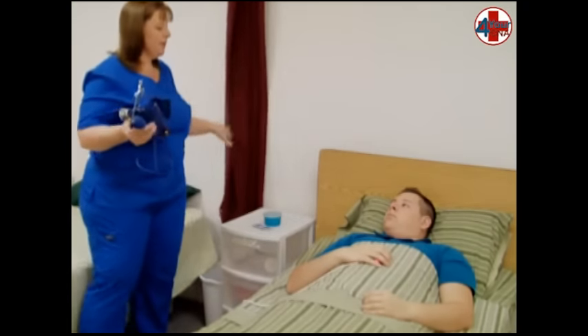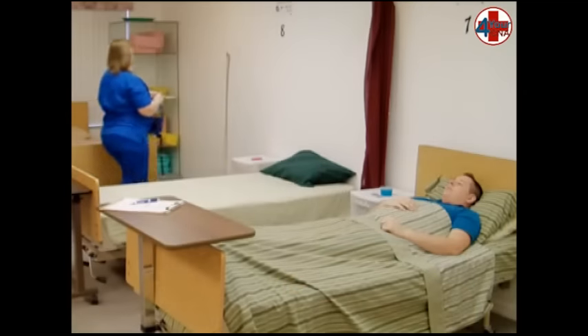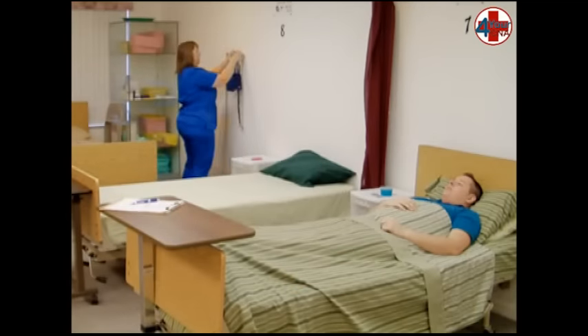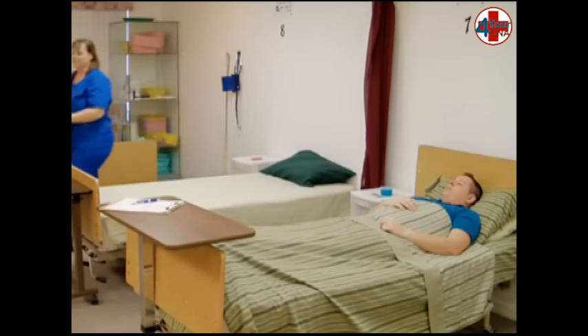Open the privacy curtain, making sure your patient has his call light, and return your equipment to its storage area. Wash your hands.